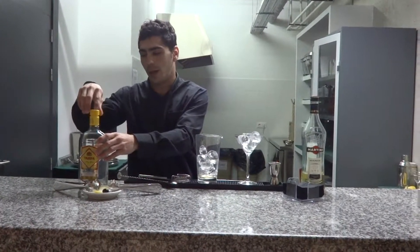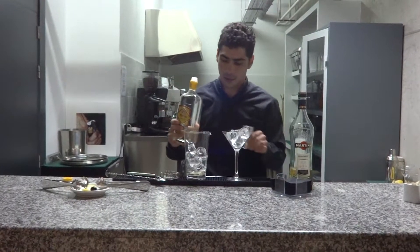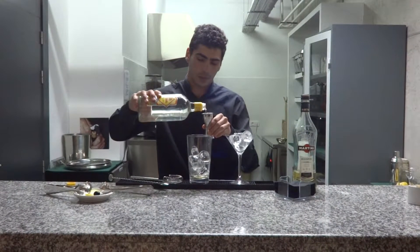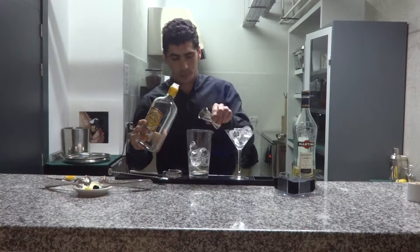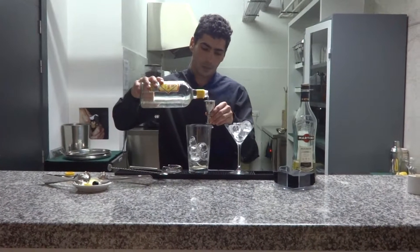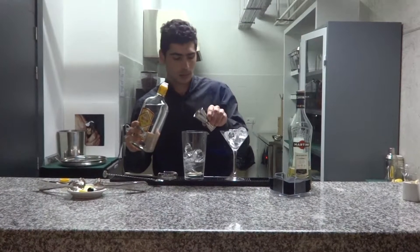Now, add eight ninths of London dry gin. Pour, and another pour.